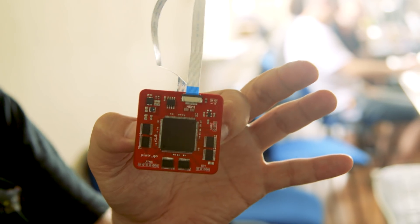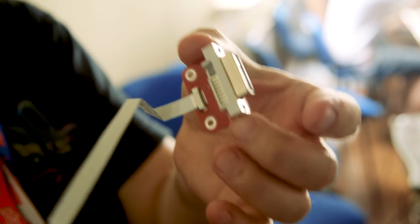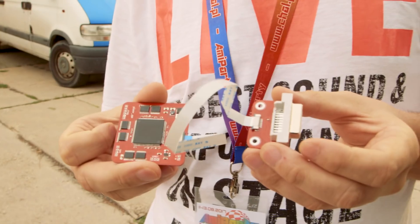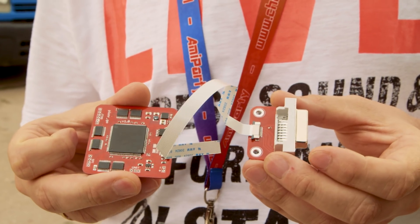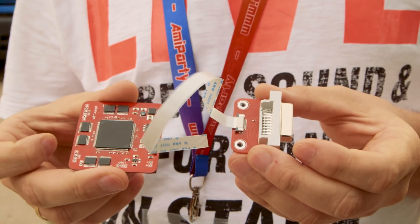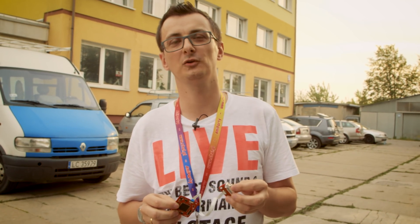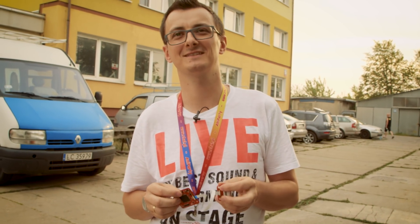Another board is an Amiga 500 scandubler. You put it on the Lisa chip and the video output is DVI. So this is a scandubler. It reminds me of an Indivision AGA. Yes, so this is like a smaller, more inexpensive version of Indivision. It fits on the Lisa chip. All designs are by Piotr Gozdur — he only does the manufacturing of them.